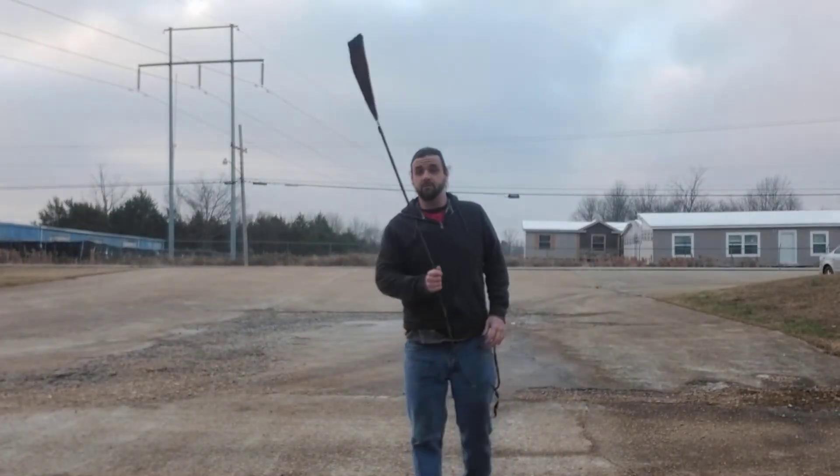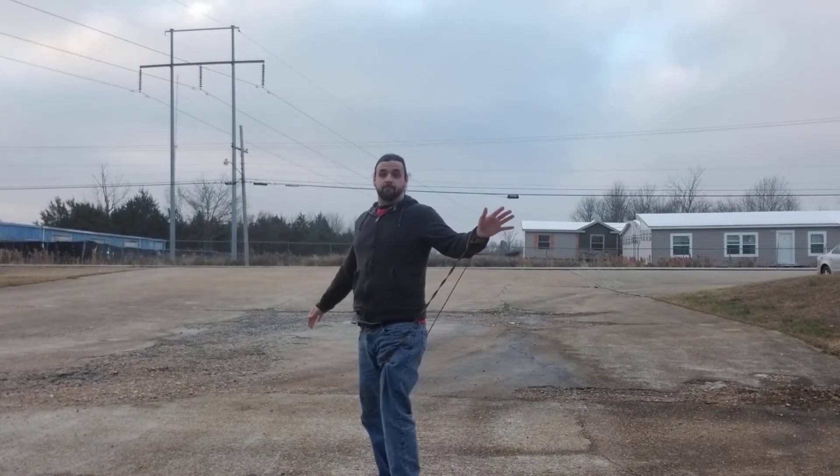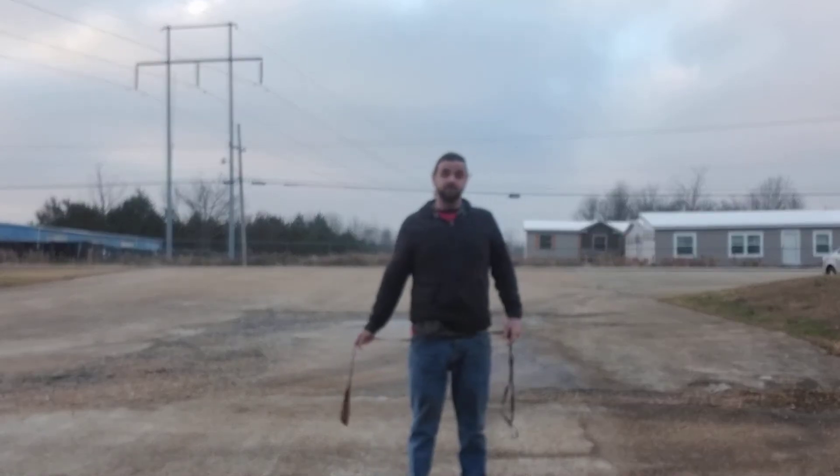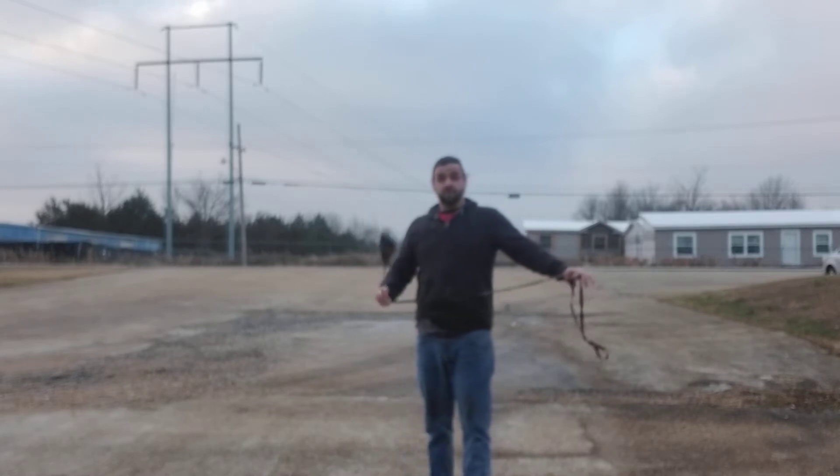Today we're going to learn about the scorpion kick. The scorpion kick looks like that — it's going to go off your foot and then come up generally somewhere around your elbow or arm area.